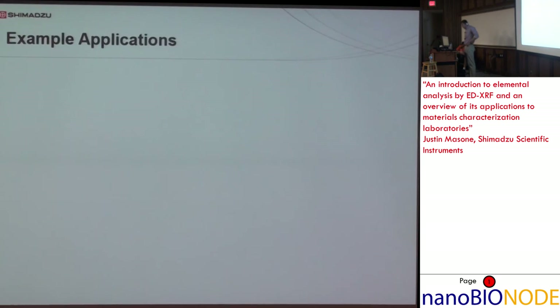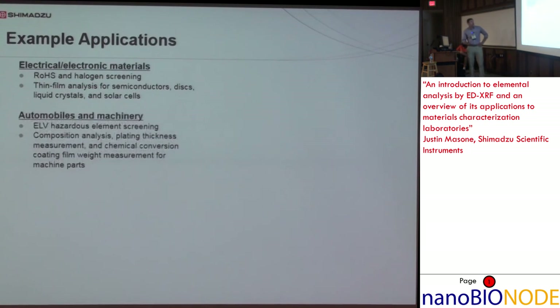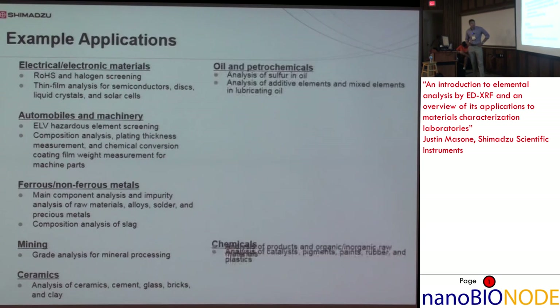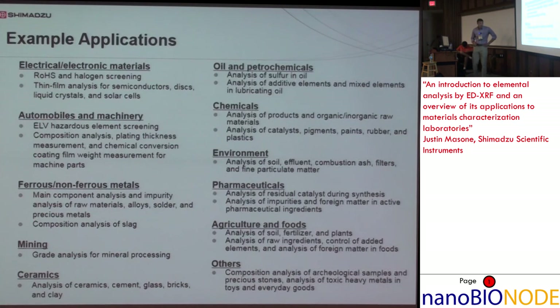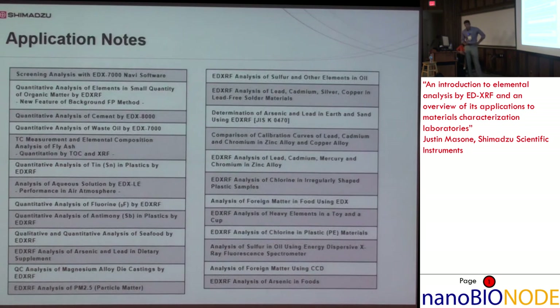Some example applications to wrap up — so you can see real-life usage of this technology. EDX is applicable to a variety of industries. These are current application notes produced by Shimadzu, available on their application website. If anything here sparks interest, feel free to visit it and read up.